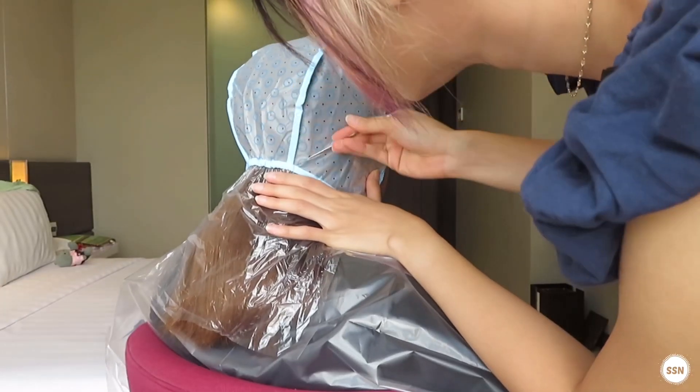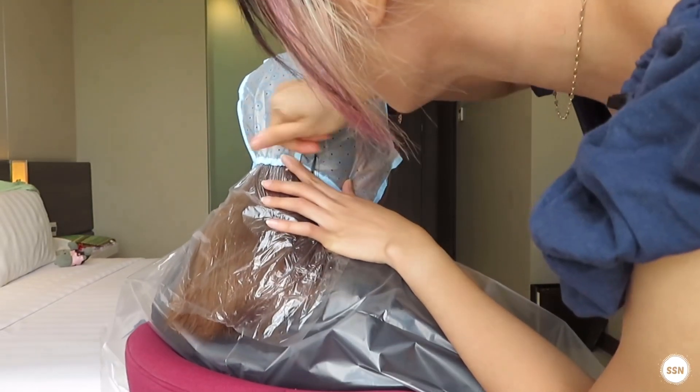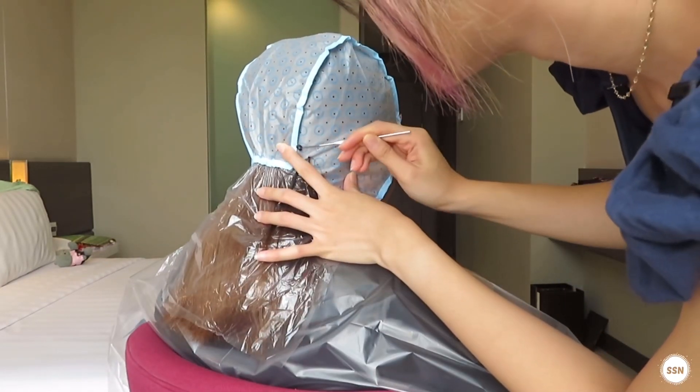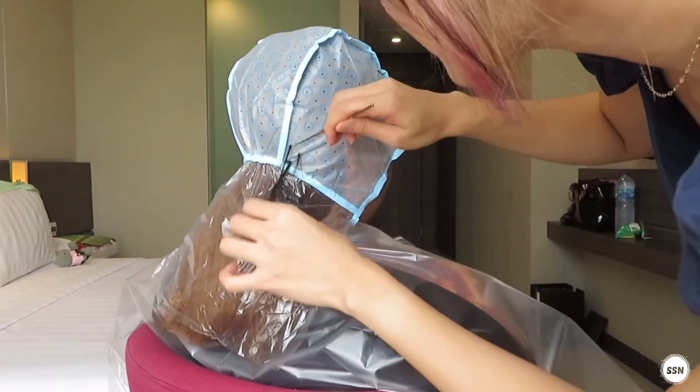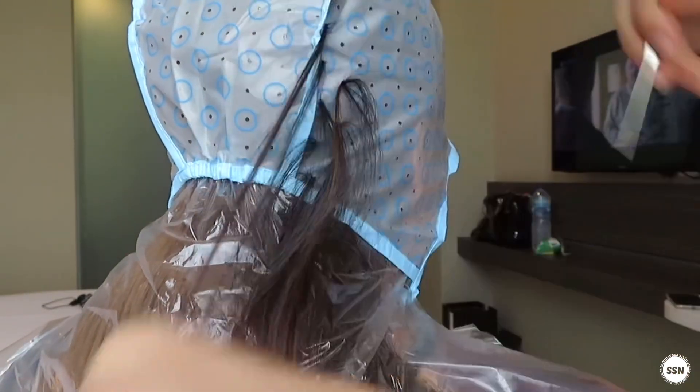After that, you can start to remove the hair one by one using the hook from the cap highlight. So if you buy this highlight cap, it already comes with the hook. The price is about $15,000. I'll show you the link in the description below.